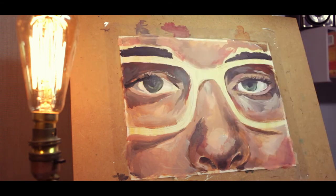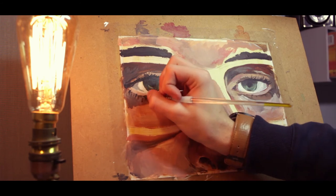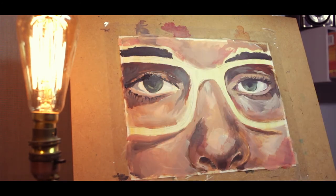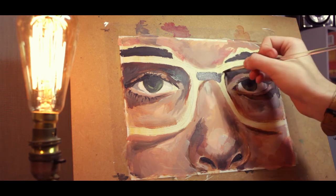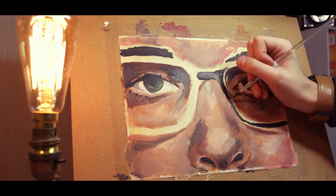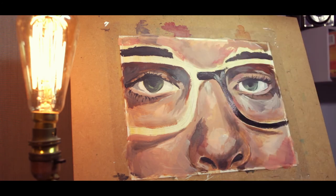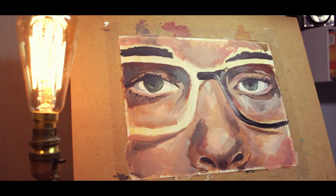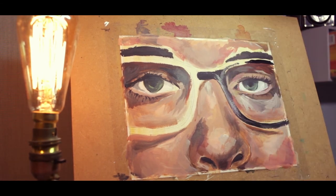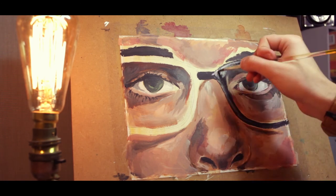For the other eye, I tried to match it as best I could using the same cooler tones, and you can already see the painting starting to come together. I also started blocking in the eyebrows — I have very big, dark eyebrows, so they're quite a key feature. I blocked them in with dark bluish-purple colors.